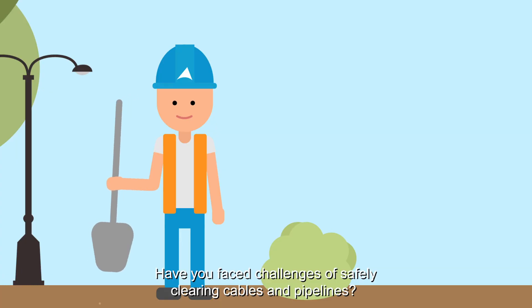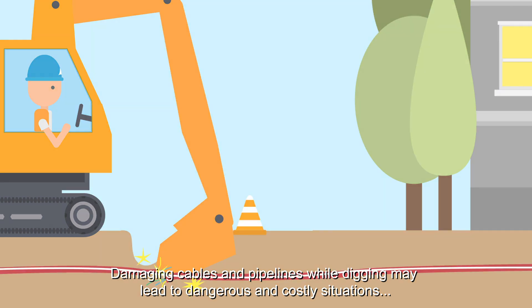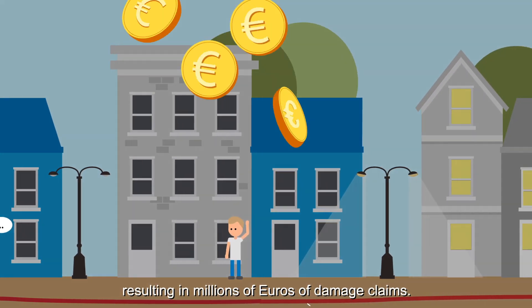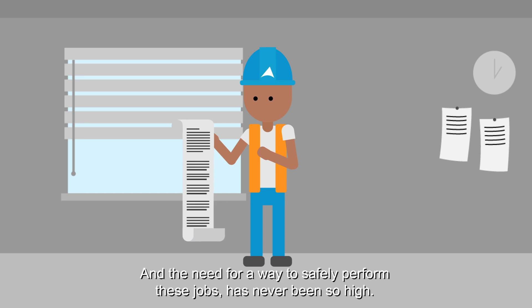Have you faced challenges of safely clearing cables and pipelines? Damaging cables and pipelines while digging may lead to dangerous and costly situations, resulting in millions of euros of damage claims. There has been an increase in regulations, and the need for a way to safely perform these jobs has never been so high.